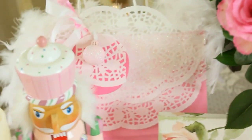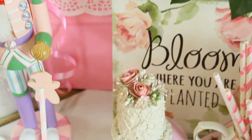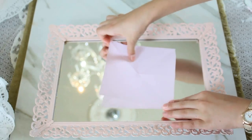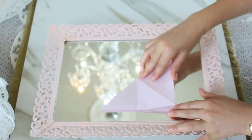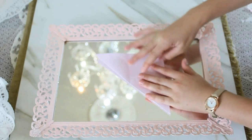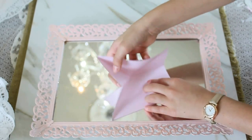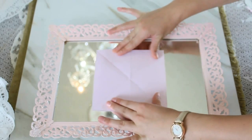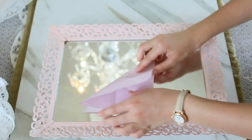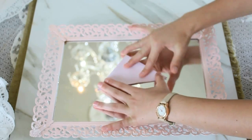I actually have a bonus craft — my daughter is going to teach you all how to fold an origami rose. You fold it corner to corner, then fold it the other way corner to corner. Then fold it in half one way, unfold it, and fold it into a small triangle.